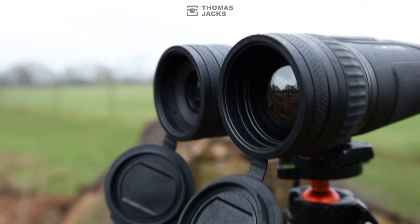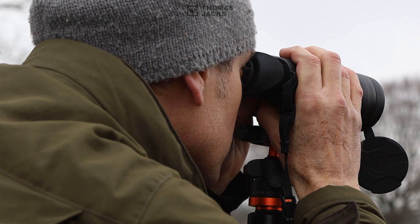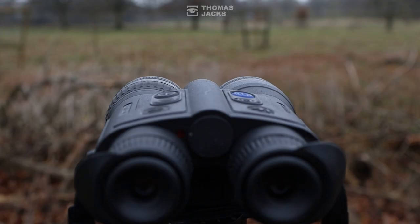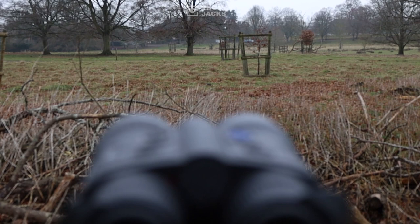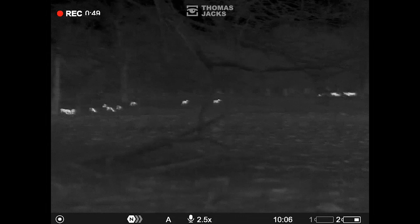To put these Merger LRF XL50s through their paces, I've got two field tests for you. The first: a damp, dull, drizzly day — normally pretty challenging conditions for any thermal. With the naked eye there's not much to see, but the XL50's 1024x768 12 micron thermal sensor easily picks out all of these deer with a wide 14 degree field of view. And if locating birds was called for, that's no challenge for this Merger.